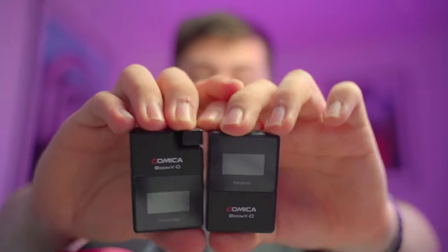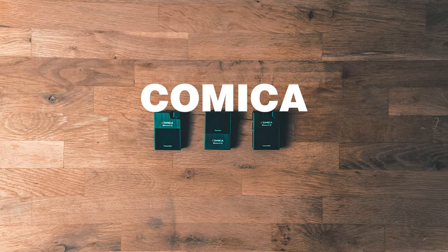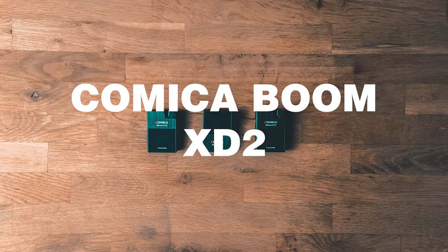I love these small microphones. A lot of companies are making them and I couldn't be happier. It makes sense — small, compact, can transmit good quality audio without any wires. So today we're going to review the Comica BoomX-D2 system, and the 2 is very important because this system has two transmitters.